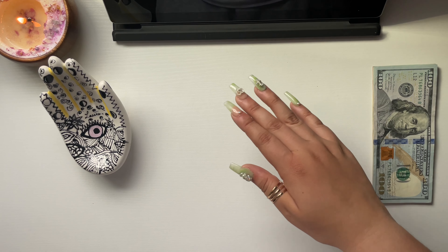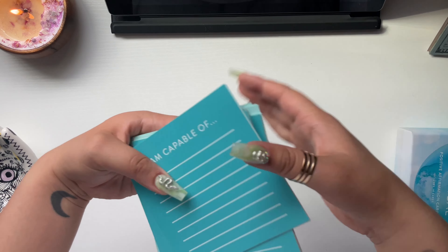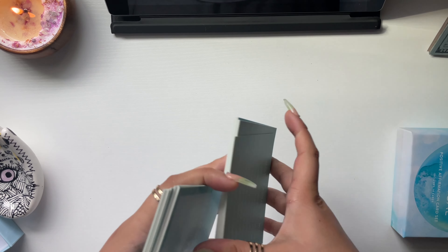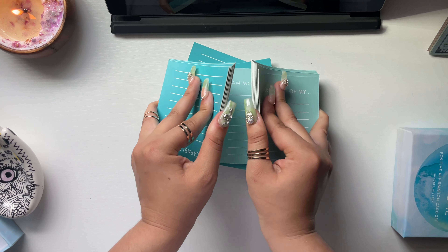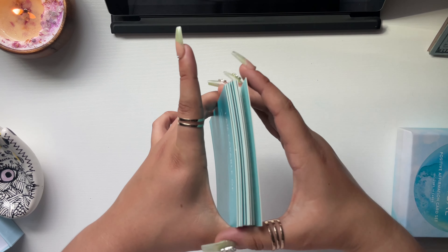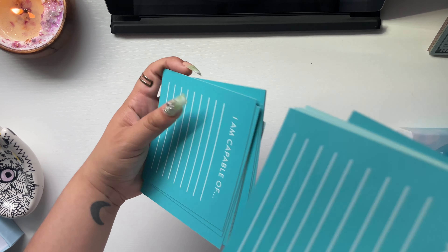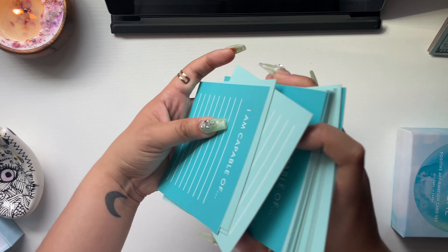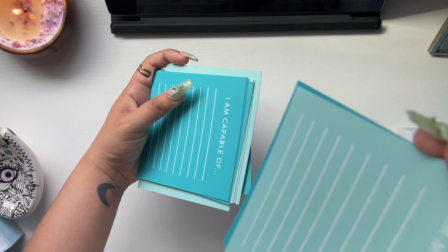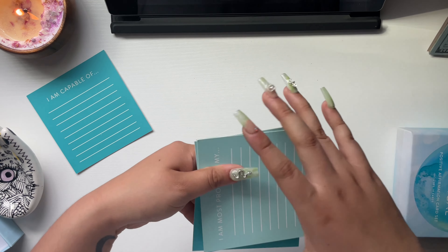I thought I was going to make it to $100 with what I just put in, but I'm really close. Let's see what today's ending message is going to be — I'm going to give these a shuffle. These cards are so bulky. What is the message that my beautiful audience needs to hear today?